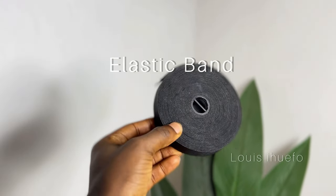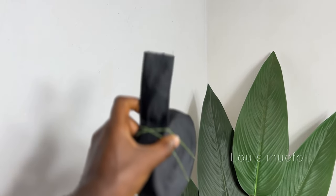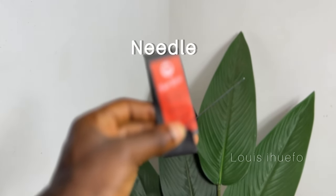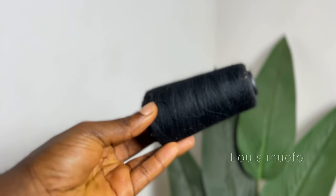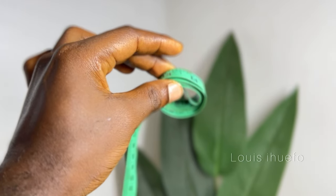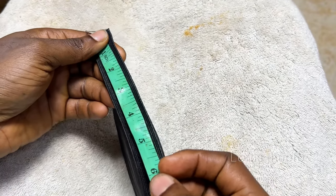So this is the particular band I usually use — it's an inch wide, while this particular one is two inches wide, so you guys can see the difference, one is actually wider than the other. Some people use the wider one but I like to use this other one. Here is the needle I like to use, and next is the thread — I like to use this particular one because it's not too thick. Then I have my measuring tape which I'm going to be using to measure before I cut. So now I'm going to get the band and then measure it.